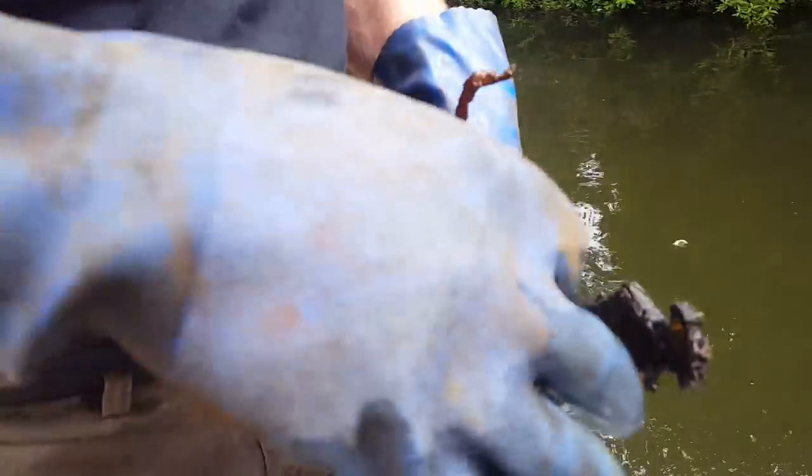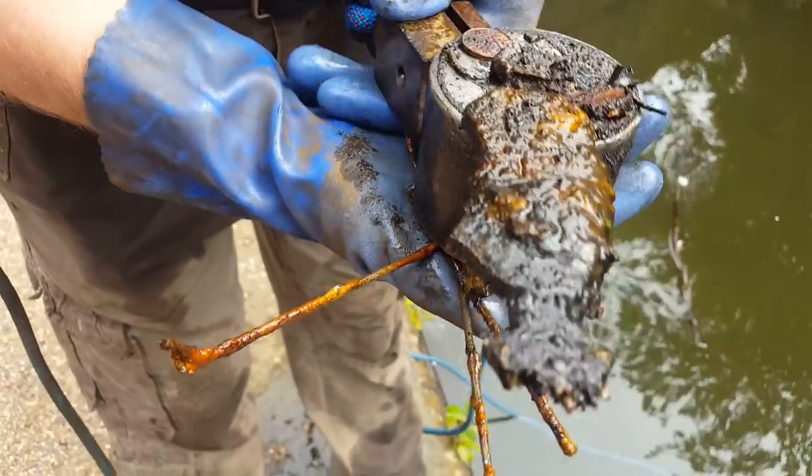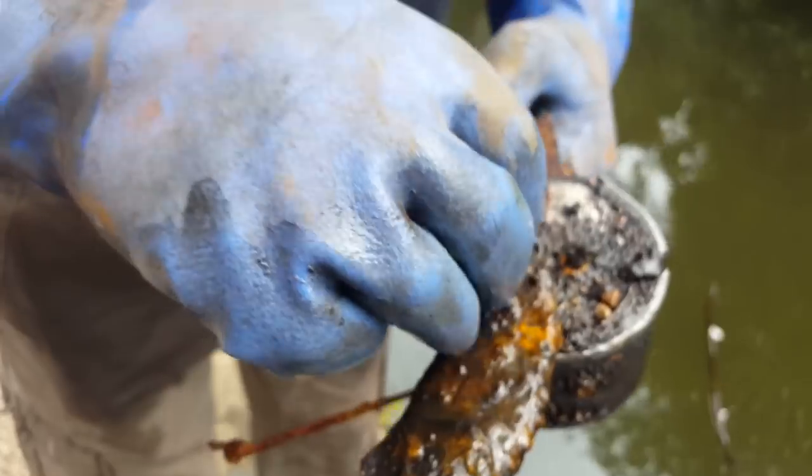What you got? Right, we've got some spokes — off a bike? Yeah. And a brake pad. Is that a five pence or a penny? No, it's a penny — two pennies.